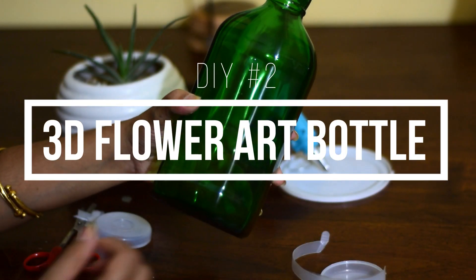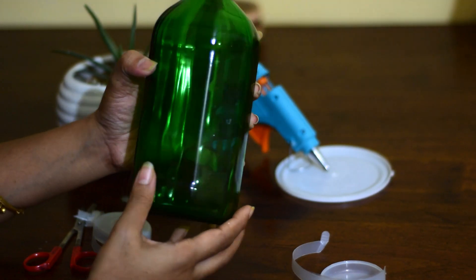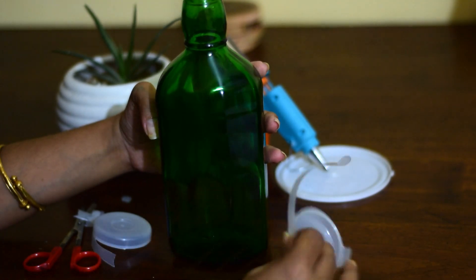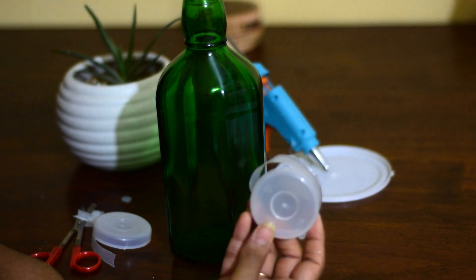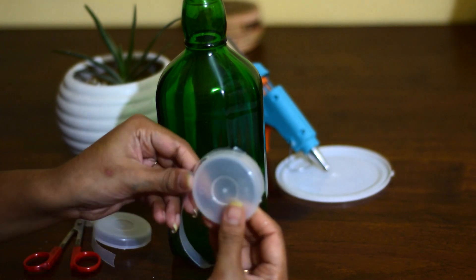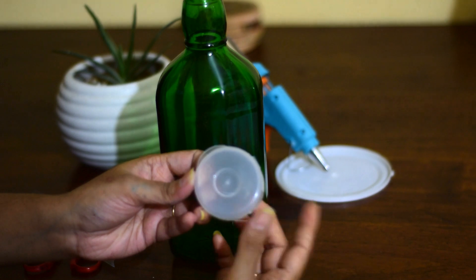I have taken this bottle here. It has edges on all the sides if you look closely. And for decorating this I am using these bottle caps. If you don't have these you can also use other types of plastic bottle caps. But make sure that the caps should not be too stiff, otherwise it would be difficult for you to cut them.